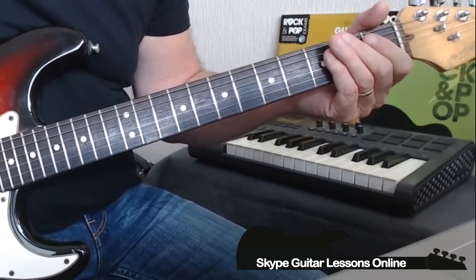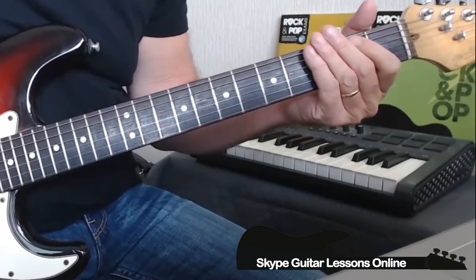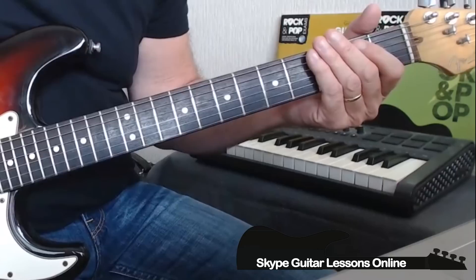It repeats the same riff again. Then we pick up open E, and then there's this little muted click that he plays. So for the opening bar, it sounds like this.